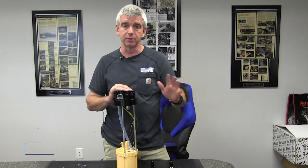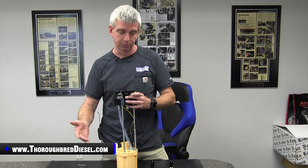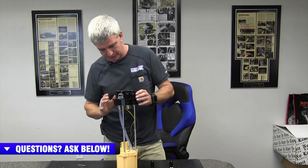Fleece is making this SureFlow sending unit for other platforms, not just the 24-valves. It's out for most all of the Dodges, the Chevrolets, and they're working on the Ford right now. So if you have sending unit problems with any of those trucks, or those trucks come equipped with an in-tank fuel pump and you want to get away from that, this is going to be the answer.